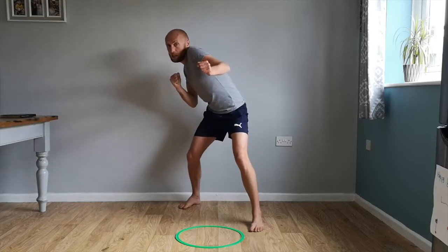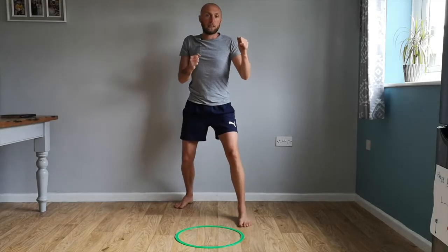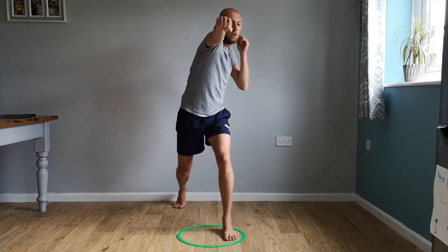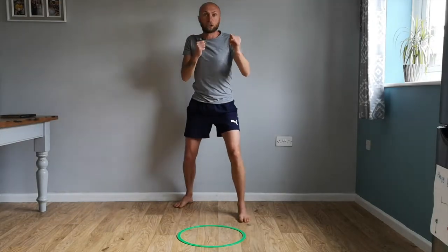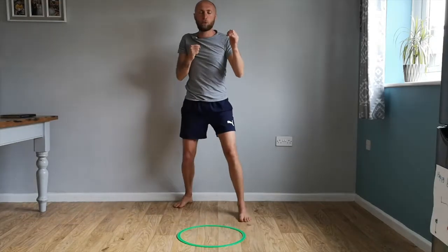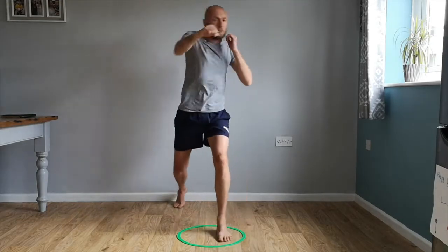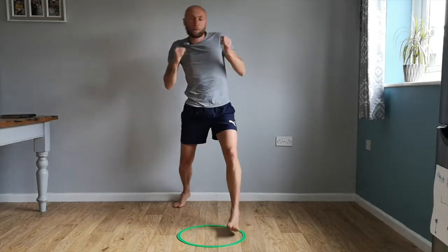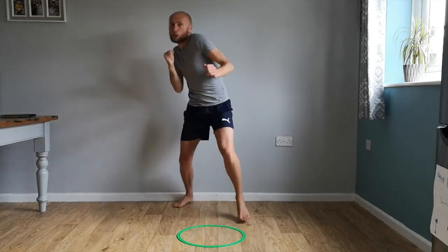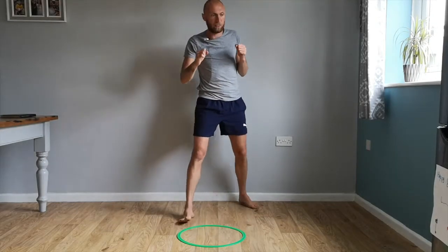Guard up. We're going to go to the inside of the slip. From here I step forward and punch. Come back — knees to slip on the inside, strike, and come back. Slip to the inside and strike forward, come back. Slip and strike as you move. One through ten: slip and strike each count.